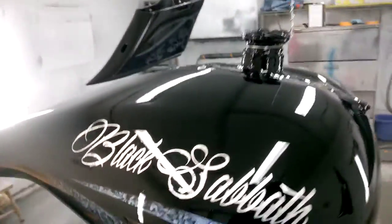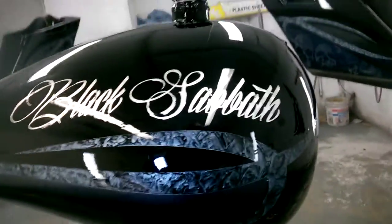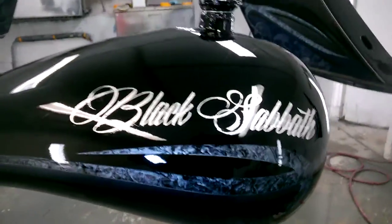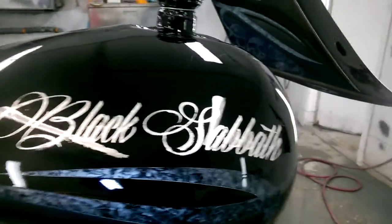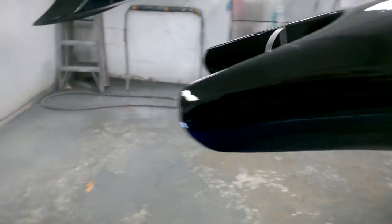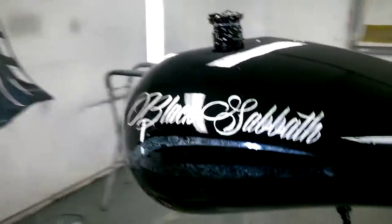Pretty cool, huh? There's the tank. 24-carat white gold leaf lettering — that's got to get an outline. That's real fine work there, still got to do on that. Here's the other side of the tank.